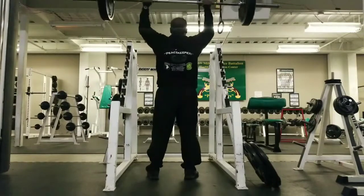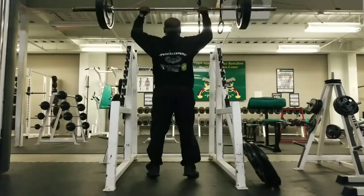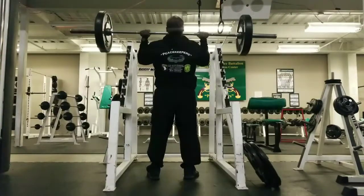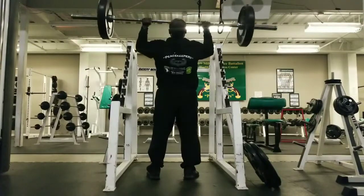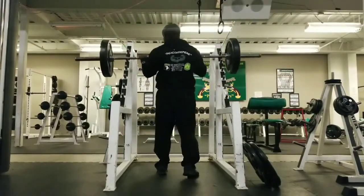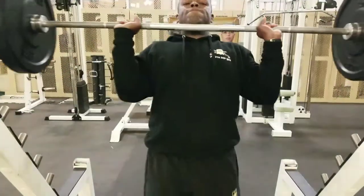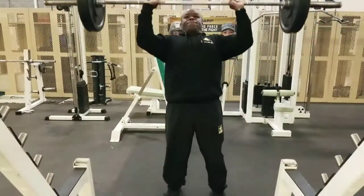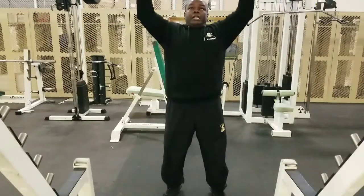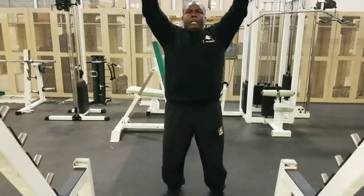Now we moved on to shoulders — a little overhead press. When it comes to shoulders, make sure you're adequately warmed up. At this point I had already done bench press and back, so my shoulders and rotator cuffs were pretty warm. You don't want a shoulder injury. This is only 135 here — not too difficult, but I wanted to stay within the 8 to 10 rep range. I could probably press more but 135 was good enough, and I did cardio before this too.